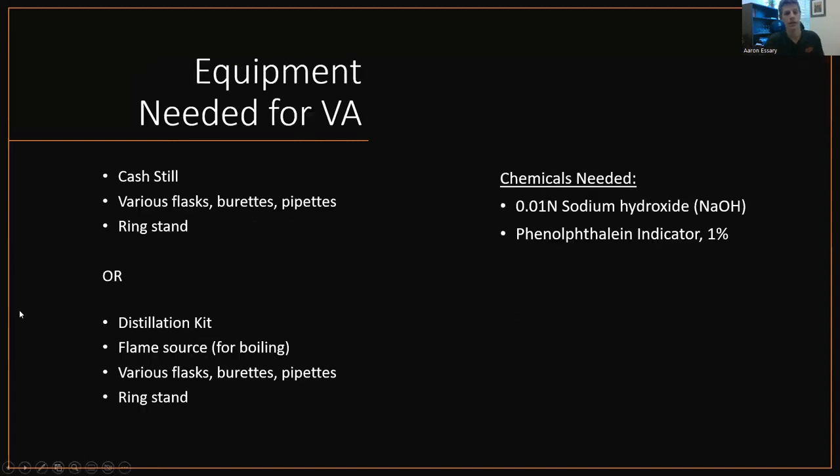Equipment needed for VA: there's something called a cash still, which is specifically for measuring volatile acidity in wine. You need various flasks, burettes, pipettes, and a ring stand to hold it all. Or you can buy a distillation kit off Amazon. If you buy a distillation kit, you'll need a flame source for boiling — whether it be a Bunsen burner, a butane burner, or a very hot hot plate — plus various flasks, burettes, and pipettes, and a ring stand. Chemicals needed: 0.01 normality sodium hydroxide and phenolphthalein indicator for the color change.